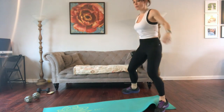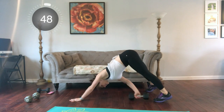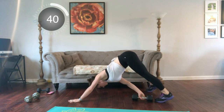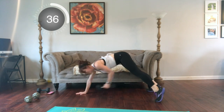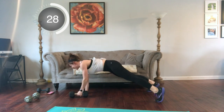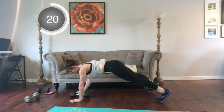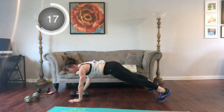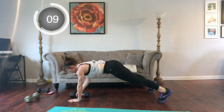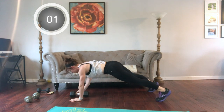Now we're on to core. We're going to do plank to down dog drag. I'm going to move my mat out of the way for this one. We're going to plank with the weight in the center, drag the weight toward one foot, back to center, then other side. You can actually just slide this along the floor instead of picking it up.